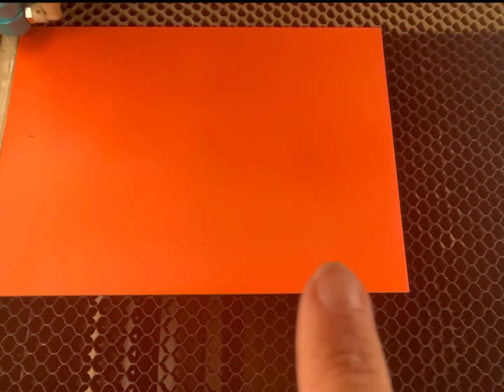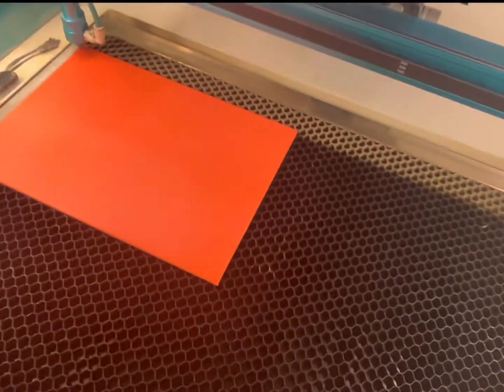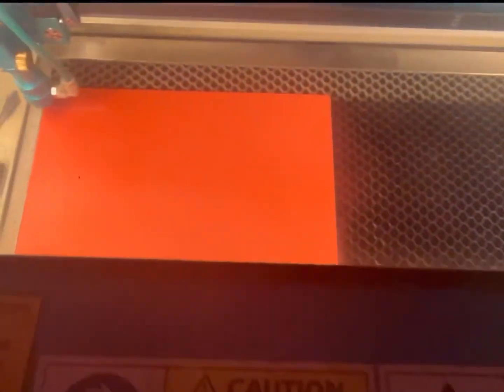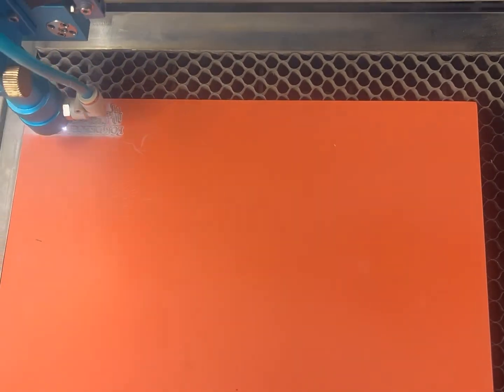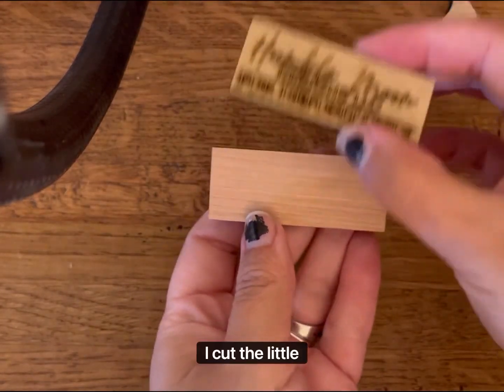I've got my rubber on my bed. Come over here — file, enter. Frame it. As you can see, I cut the little mount. And here's my little rubber.